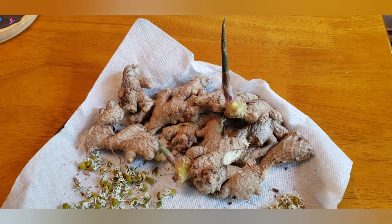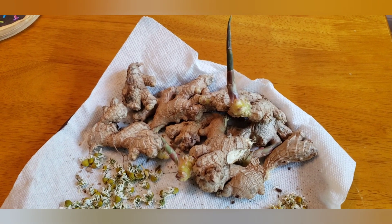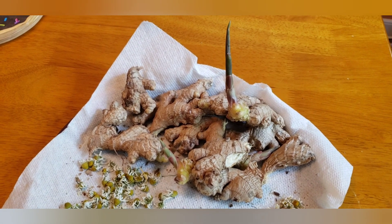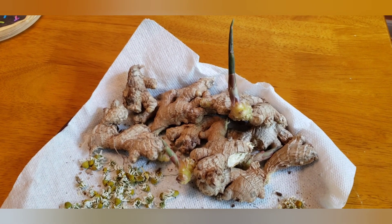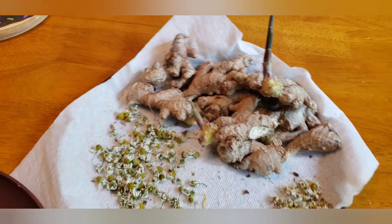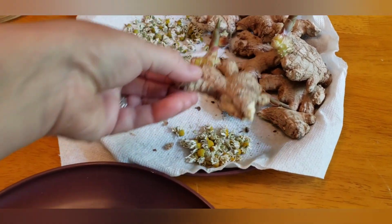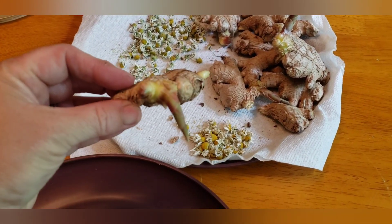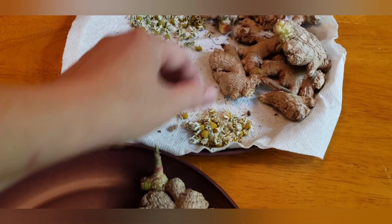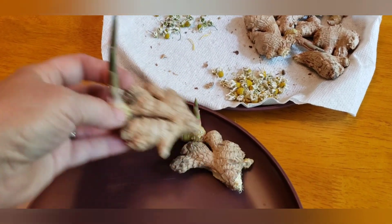I may harvest some the end of October, or I may bring one container inside and let it become a house plant over the winter, because I'm probably not going to want to give it grow lights or anything like that. So we'll see. You can see my ginger already started to grow in my pantry, which is great — that saved me a lot of time with a jumpstart.